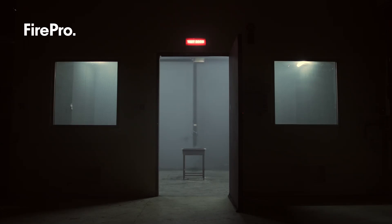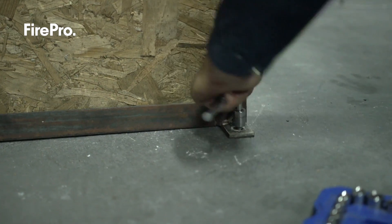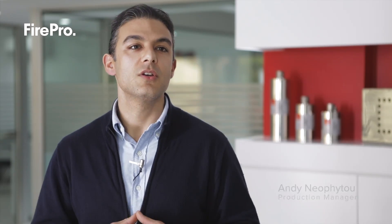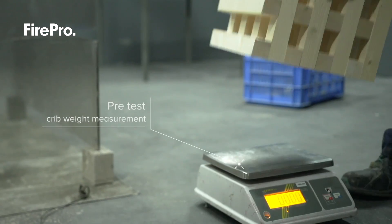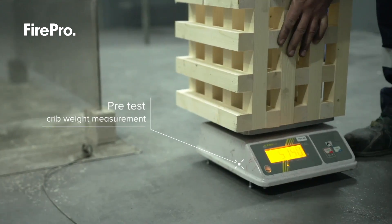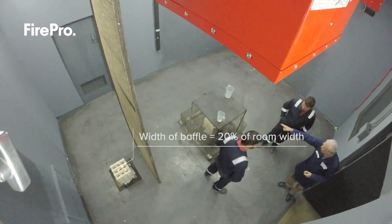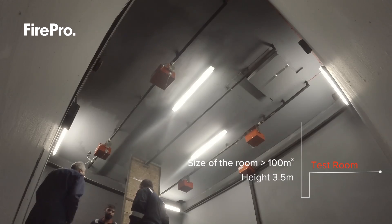The Class A Compatible Wood Crib Test as described in the ISO 15779 standard requires a certain configuration consisting of two wood cribs preconditioned to specific moisture content. One crib is located behind the baffle at 20% of the enclosure's length, and the other crib is placed in the center of the room surrounded by metallic shield and polycarbonate baffles as per protocol specifications.